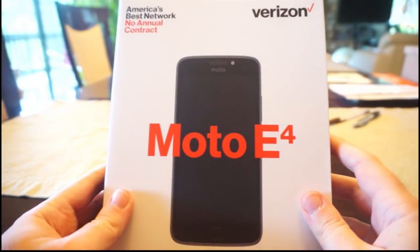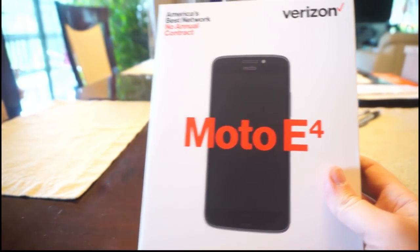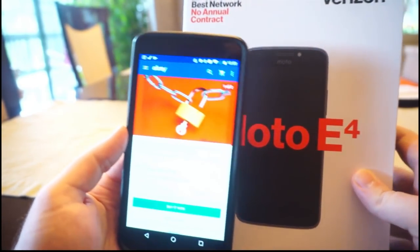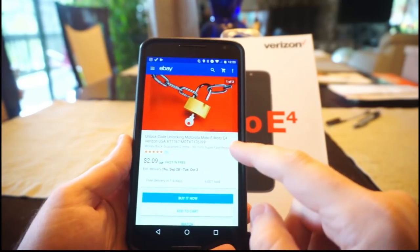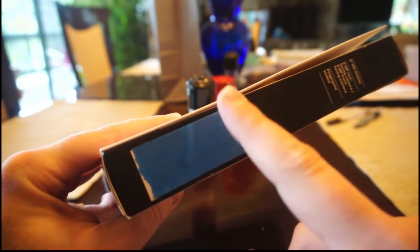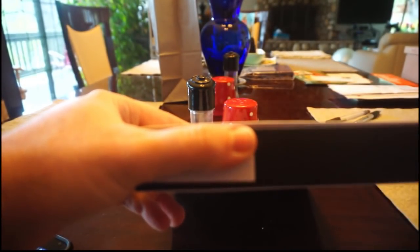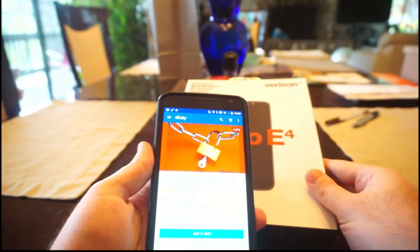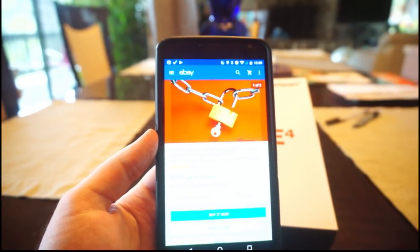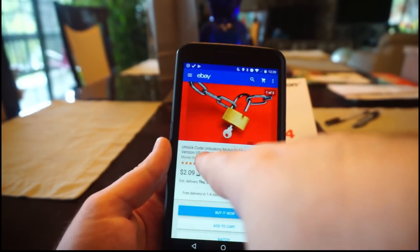So the first thing you do when you get the box is, before you even open it, you have to go to eBay. On the side of the box, the IMEI number is here - that's what you need to unlock the GSM portion of the phone. There's also another one on the bottom. So the first thing you do is go to eBay - I'll put the link below on where to find this - and you find the Moto E4 Verizon unlocking service.